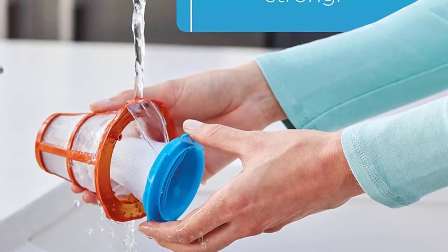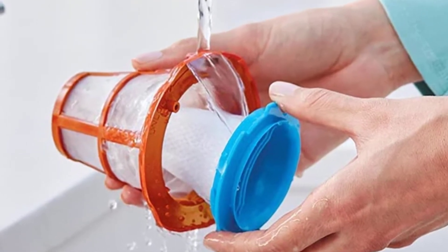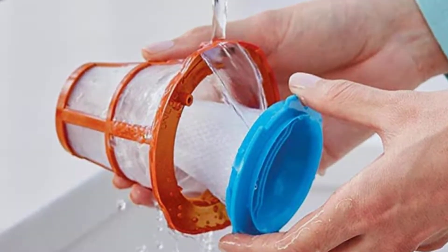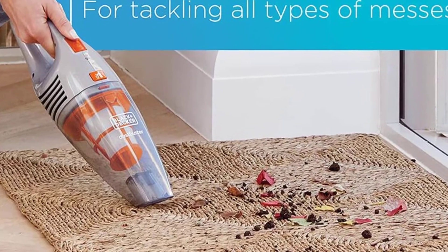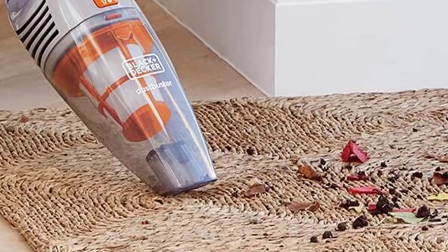The light on the floor head made finding messes in dim corners a total breeze, and the entire model stood up on its own. While the vacuum received a four-star rating for cleaning effectiveness, it excelled in the emptying department and was generally a pleasure to use.